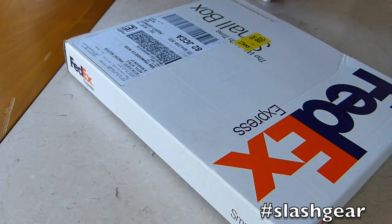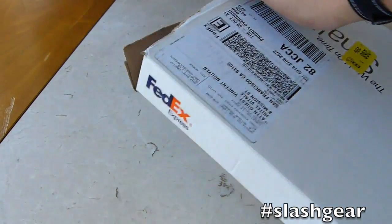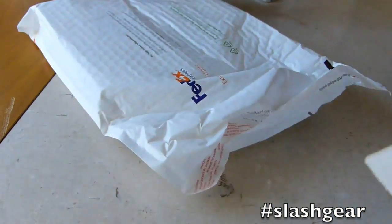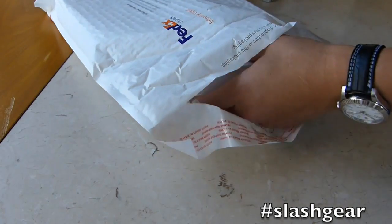Hey everyone, Vincent Nguyen here for SlashGear. Just got the new iPod Touch and iPod Nano in to review, so I'm in the process of unboxing it, so let's take a look.